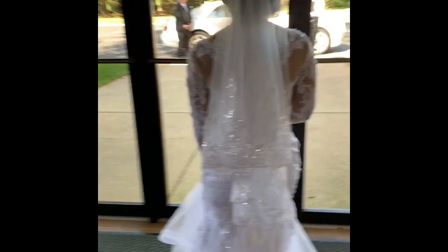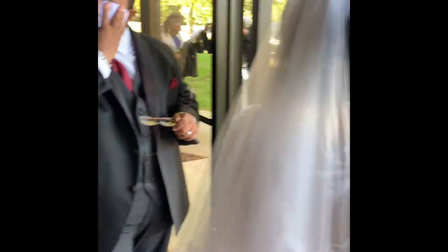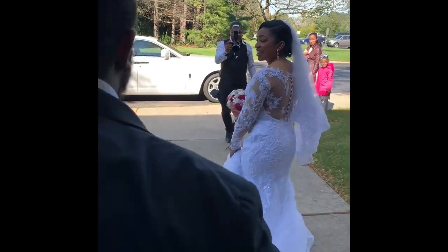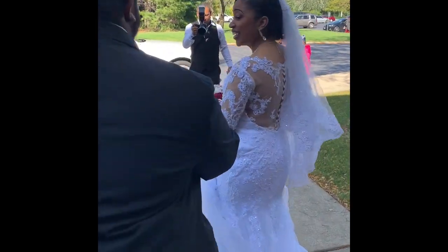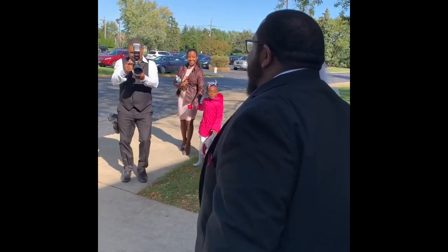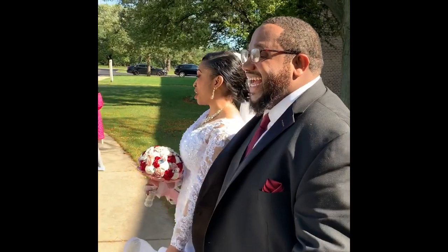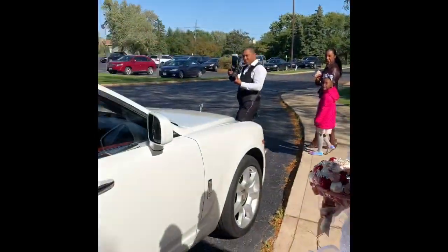Wait, let me wipe my head off. Oh dear — are you serious? Oh, that dress is hot! Wow. This is how to do it!